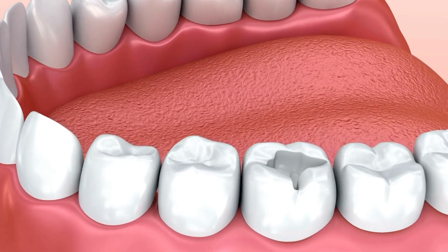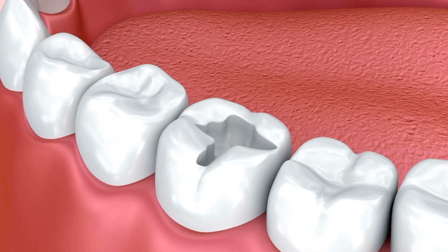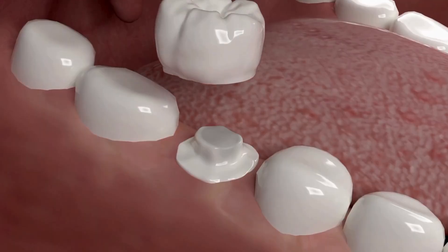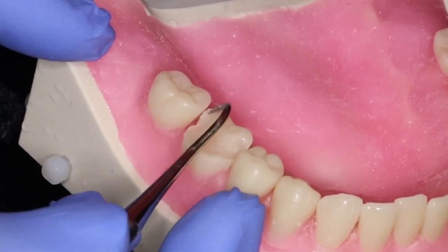It's time to prep the tooth, which is similar to a cavity filling procedure. The decay needs to be drilled out of the tooth. Once all of the decay is removed, they will prep the tooth for the crown by shaving it down into a shape that will allow the crown to sit as a cover or cap right on top of it.